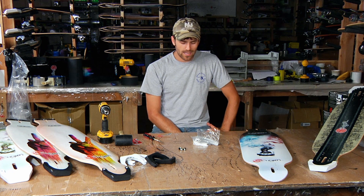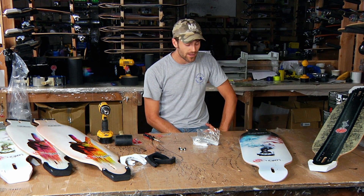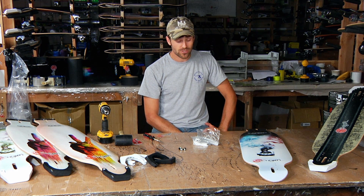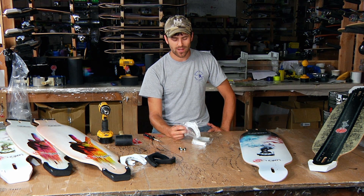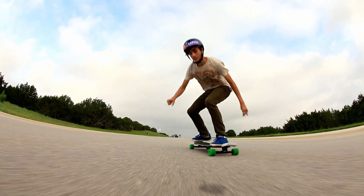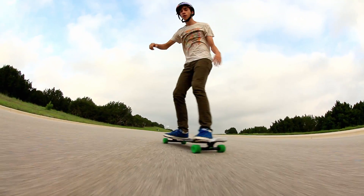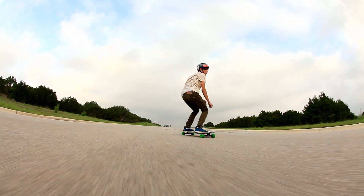Hey guys, my name is Joel. I've been working for Original for a couple of years now and I do a lot of manufacturing management and research and development. I wanted to take a second to introduce a new product that we've been working on — these are Pumped Up Kick Tails. They're an add-on product for your Carbon Apex, and basically what they are is an additional part that you can slot onto the tip and tail of your board that protects the board from impacts and razor tailing, and also gives you more pop and more power for your freestyle tricks.